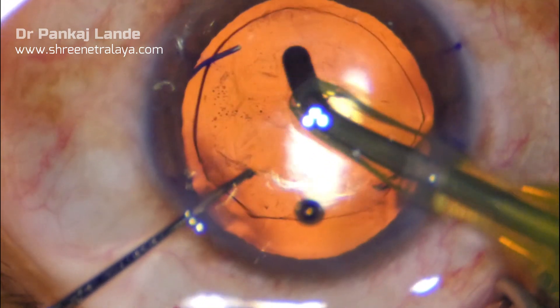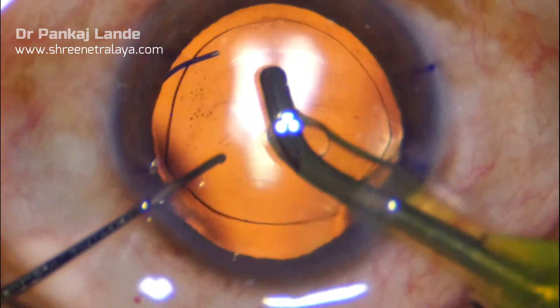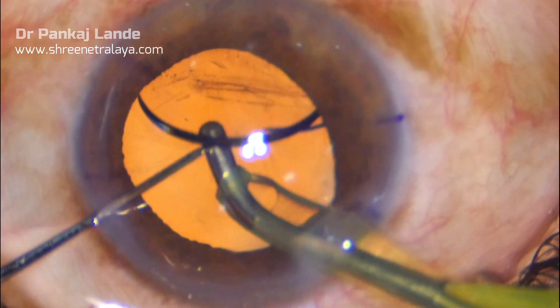Viscoelastic is washed out with settings of vacuum 500 and flow rate of 50. You can tilt the IOL and wash the viscoelastic there too.